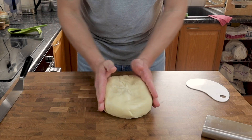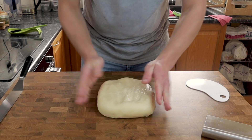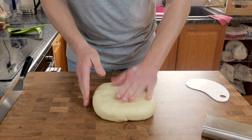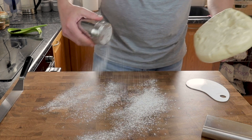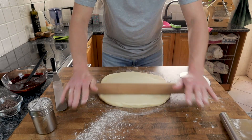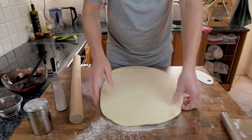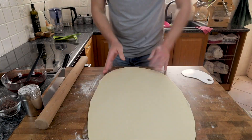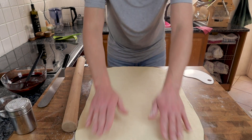Leave the dough in the fridge until you're ready to roll it out. You can see how much more workable it is now after resting overnight in the fridge, but it's really important to roll it out while it's cold. I'm pushing it into a rough rectangle shape, lightly flouring the work surface and the dough. Roll out into a really large rectangle using a bit of flour if needed — don't worry if the edges aren't completely square, and don't roll it too thin. We're shooting for a thickness of about five millimeters.